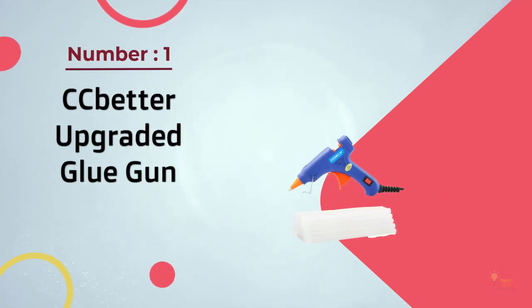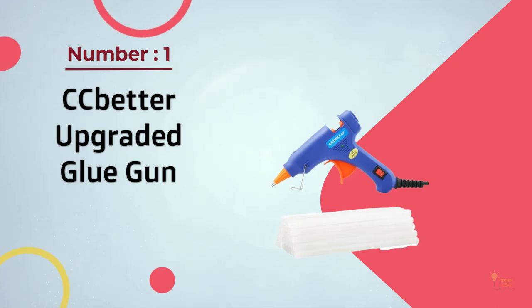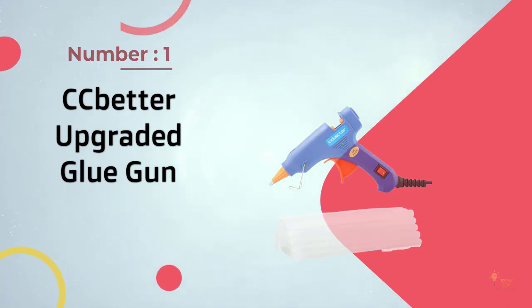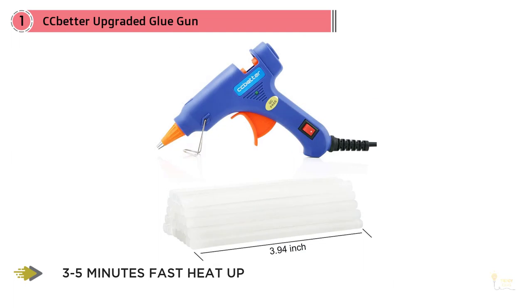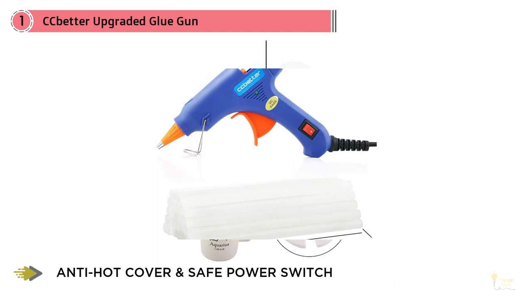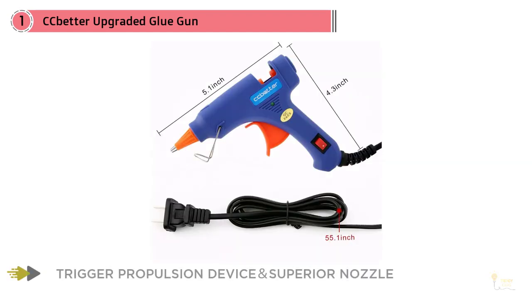Number one, most popular: CC Better upgraded glue gun. The CC Better mini hot melt gun is a durable model made from plastic and aluminum with a working power of 20 watts at a temperature of 356 to 392 degrees Fahrenheit. It's the perfect high temperature model for any DIY projects and heats up in three to five minutes.